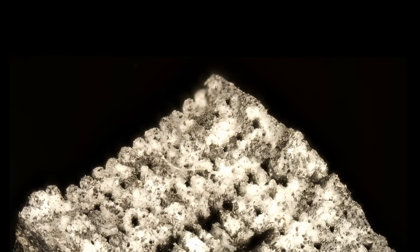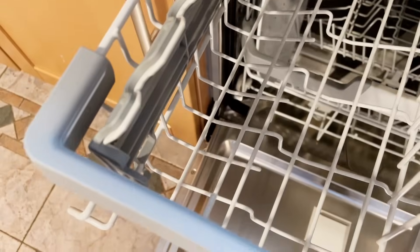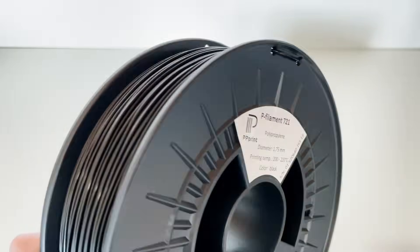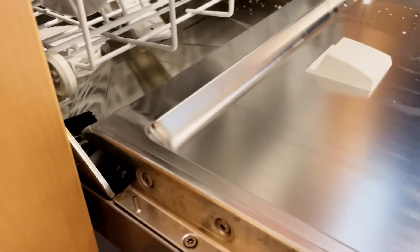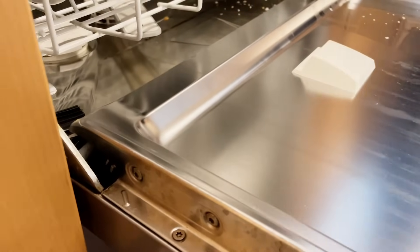A macro shot of a tensile test sample shows that even if the component looks smooth from the outside, there are still gaps between the layers. Nevertheless, PP can be cleaned in the dishwasher, partly due to its chemical and temperature resistance. Details must be considered for each application and, if necessary, analyzed with professional tests. One specific example application would be spare parts for the dishwasher itself, such as rollers or handles.